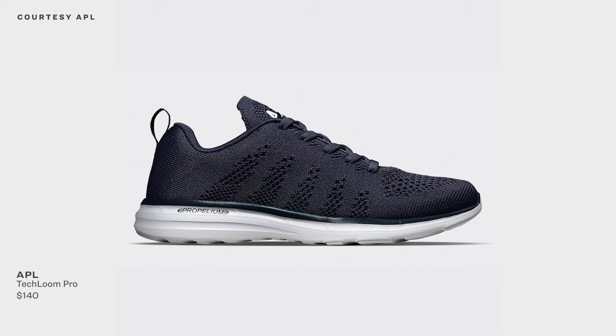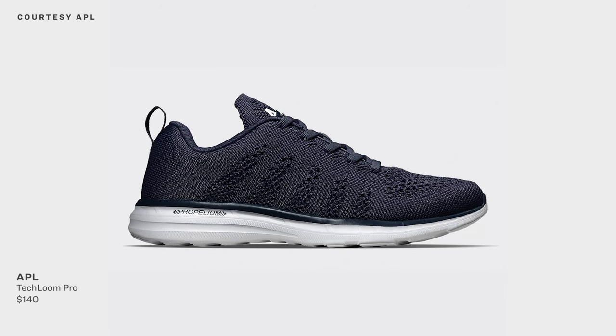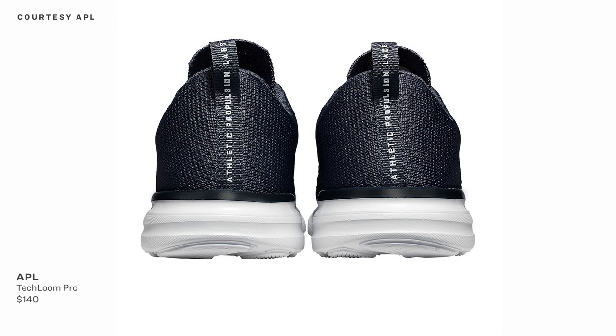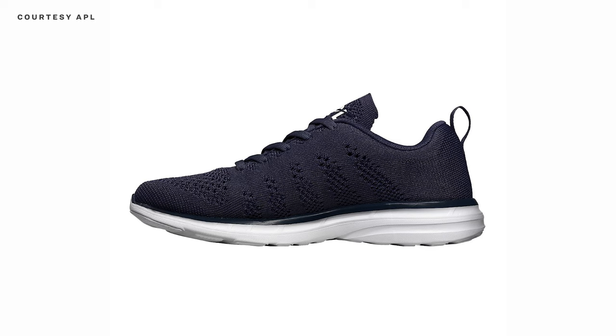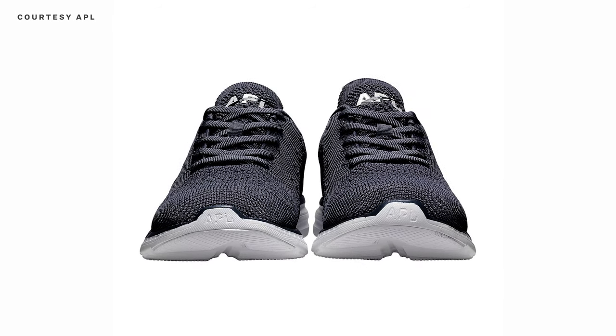We've reached the second half of the list. The rest are made for more general-purpose gym use and not weight training specifically, starting with the APL Techloom Pro, which is a running-ish shoe that costs $140, but they're not made for long runs. The woven upper features a sock liner and an integrated tongue that doesn't move around, and the laces tie underneath for aesthetic reasons but can be reconfigured on top. An 8-millimeter drop is larger than a lot of shoes on this list, but they performed well with squats and spider planks.